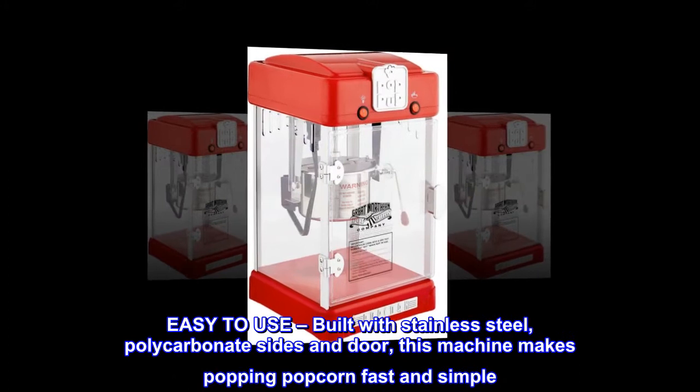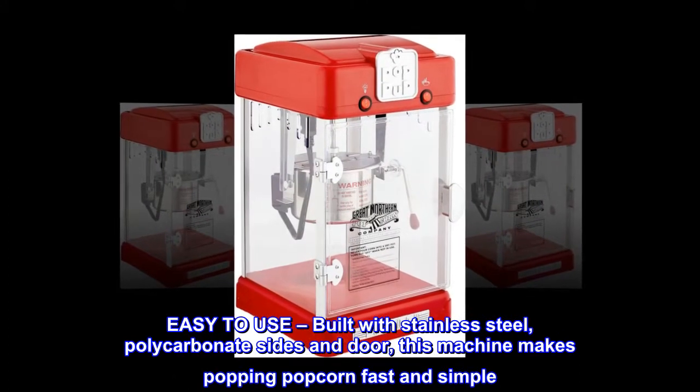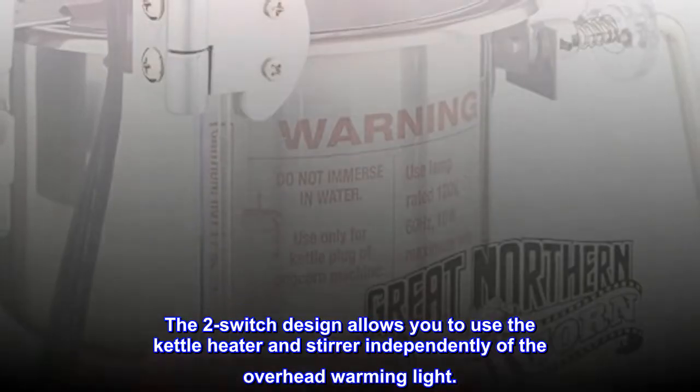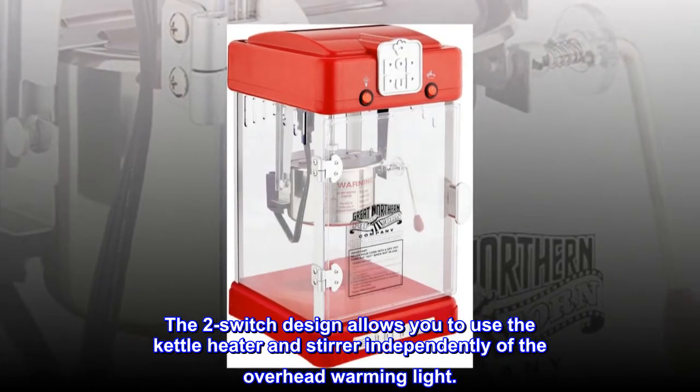Easy to use. Built with stainless steel, polycarbonate sides and door, this machine makes popping popcorn fast and simple. The two-switch design allows you to use the kettle heater and stirrer independently of the overhead warming light.